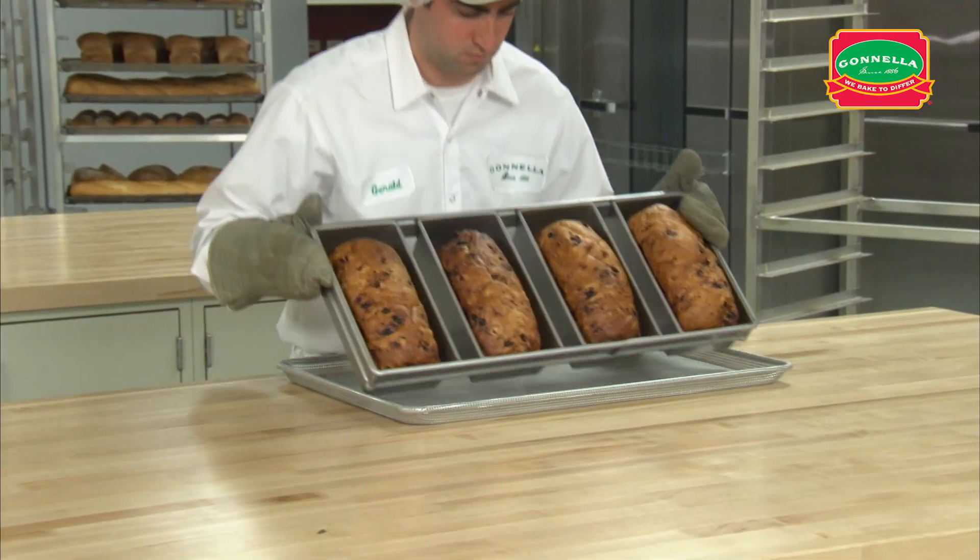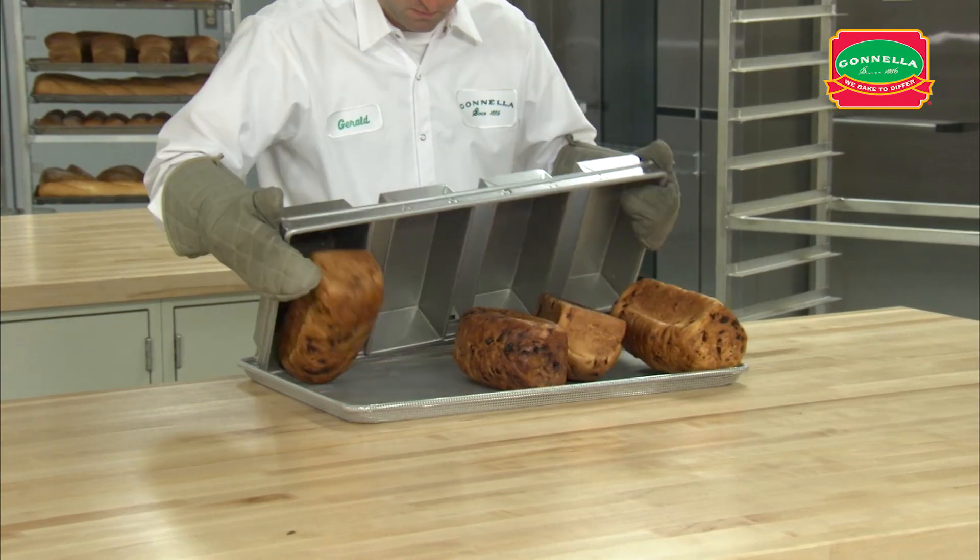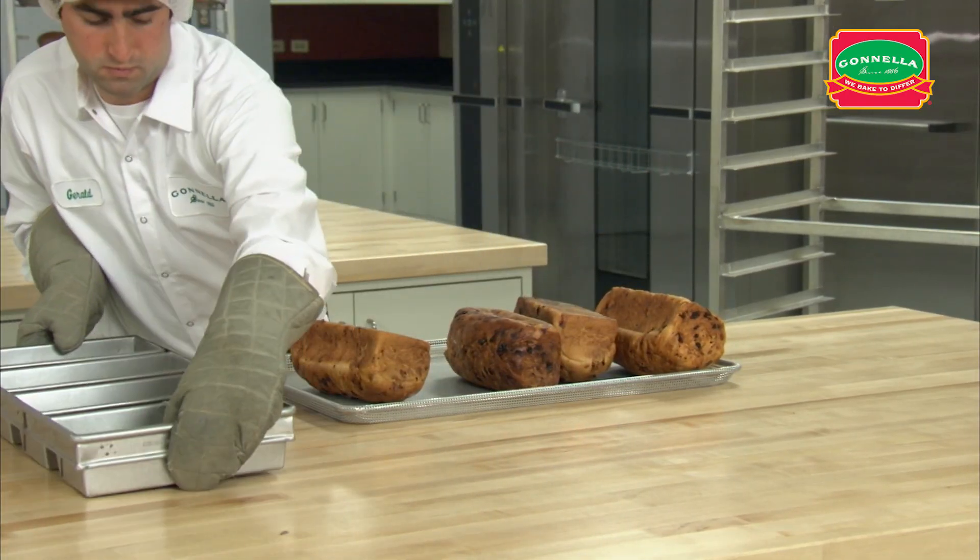When the dough is fully baked, dump the loaves out of the strap pans onto a clean perforated pan to cool.